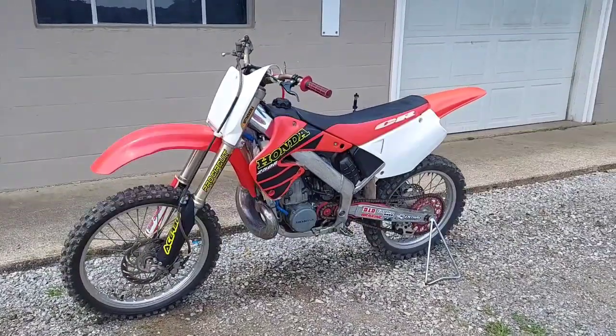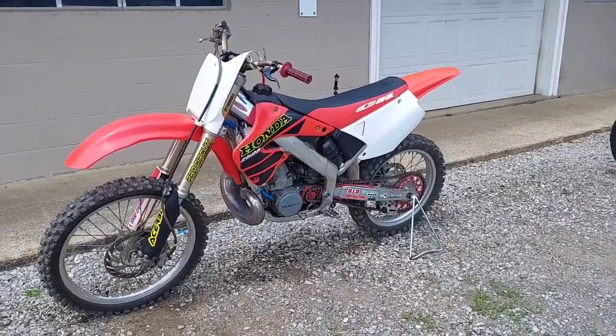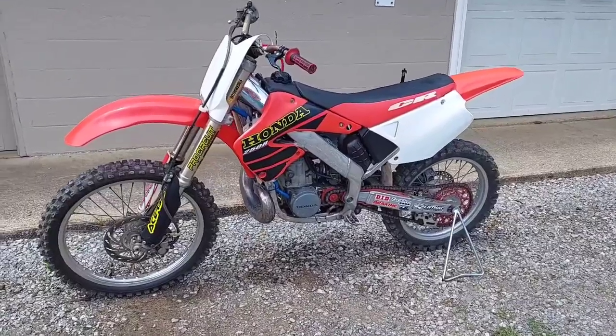All right, welcome to Dragon Works. 2000 Honda CR250R.